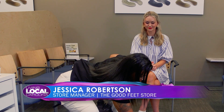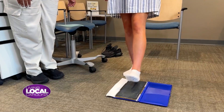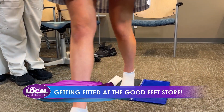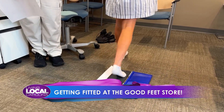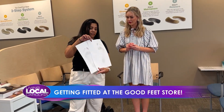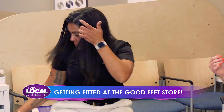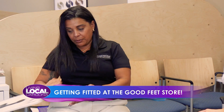I'm going to have you take a natural step through this pad. You're going to start with the left foot, so just step and walk right off. Perfect. Very good. We have your feet here — we shall sit back down. So we'll talk about what we're looking for when we take your foot impressions.